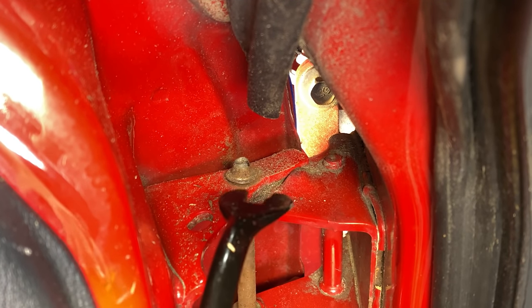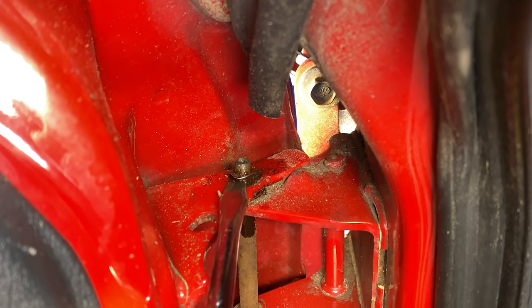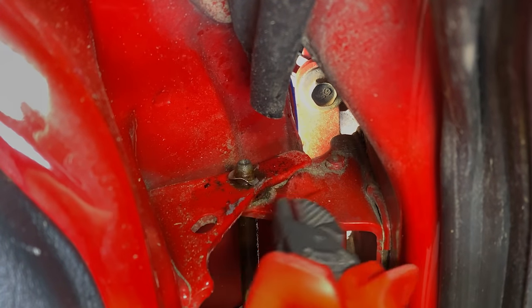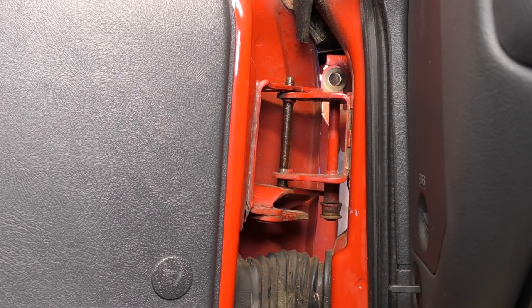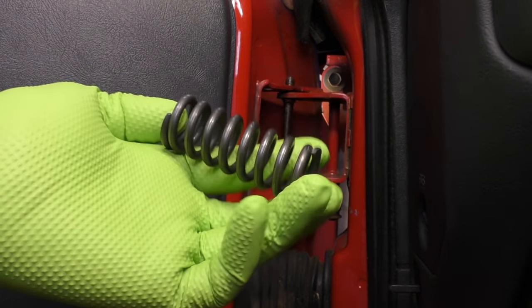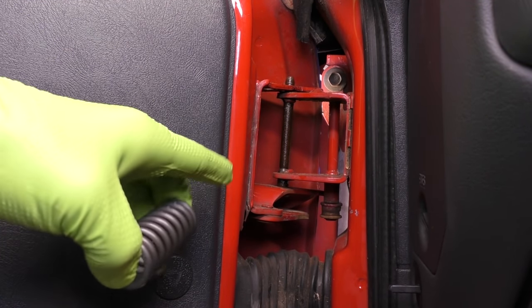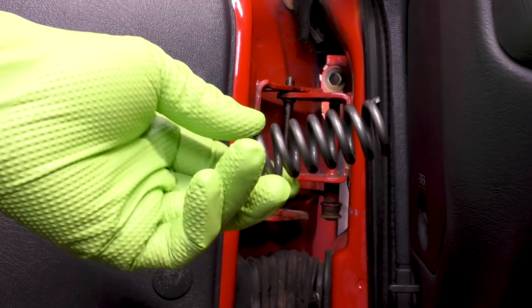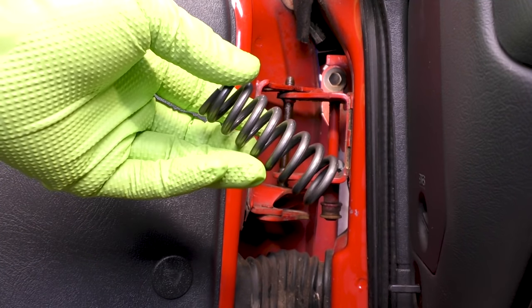On the tapered end of our pin there's going to be a retaining clip that we need to remove. You can try a trim clip removal tool or a flat blade screwdriver. I found if you bend it up a little bit with a flat blade screwdriver and then just cut it off, that works the best — we're going to be replacing it anyway. Our next step would be to remove this door spring. However, our truck actually didn't have one in it, which is kind of odd. I guess it fell out because the door pins are bad. So I'm going to commit some continuity errors and show you how to take this off after I show you how to put it back in.